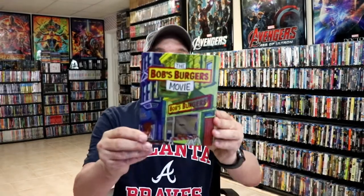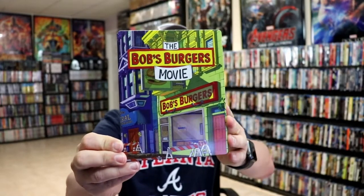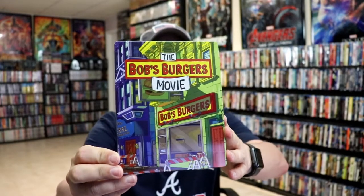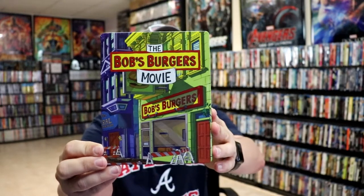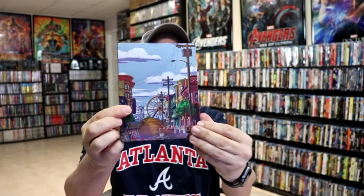We've got the wrapper off and the J-Card removed. Here's the front of the steelbook — really nice and colorful. There's no embossing or debossing. It is a glossy steelbook, very detailed. And then here's the other side.